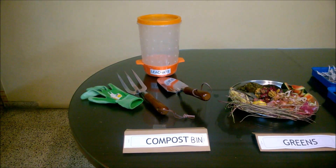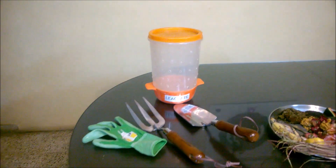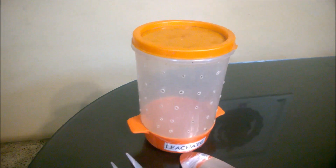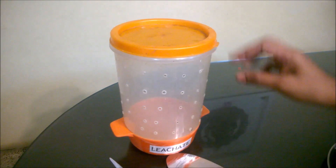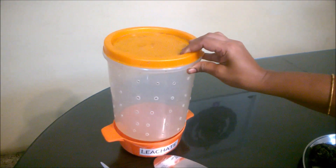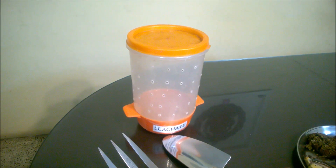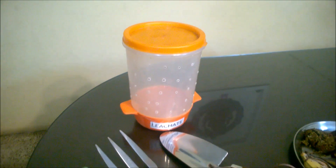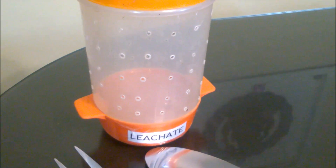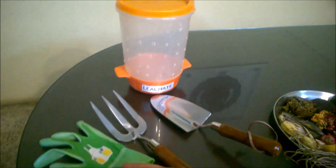Here is the miniature model of my compost bin. I've drilled holes all over and at the bottom with a heated rod. The bin is placed on a plate into which excess moisture drains — this is called the leachate, and it's an excellent concentrated nutrition for your plants.